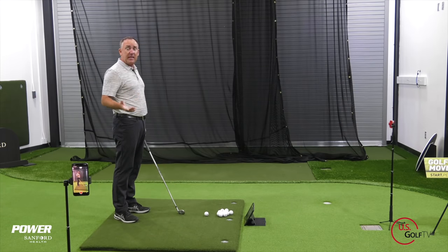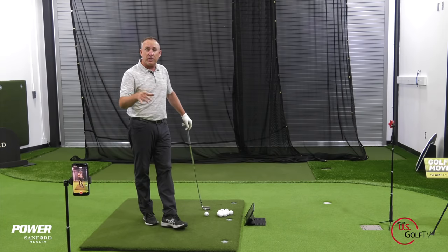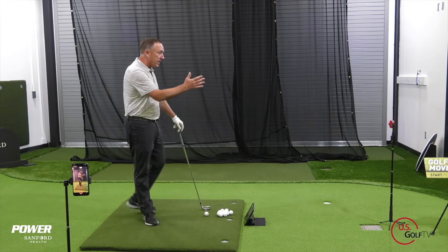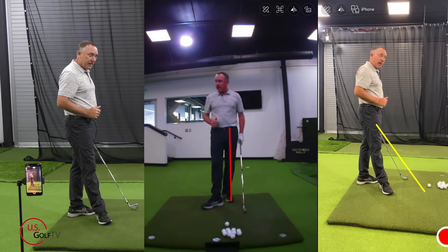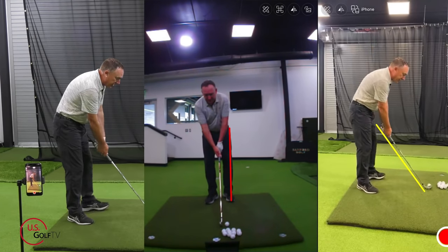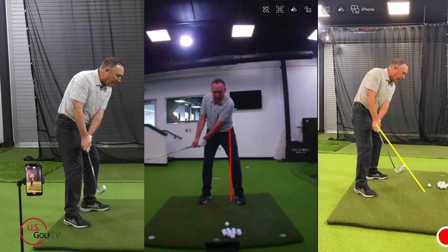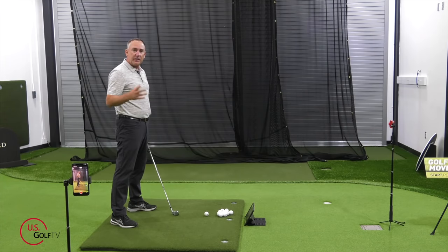I've got my Live View set up here today. This is a great device, and it's got this new feature — what we call the dual camera mode. You'll notice I've got a camera right here, the Live View, in front of me in what we call the caddy view. And I've got my phone set up down the line.